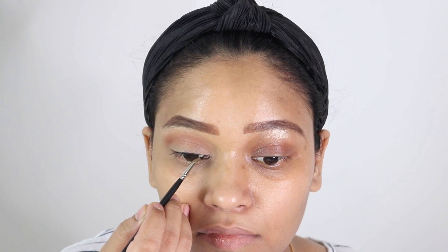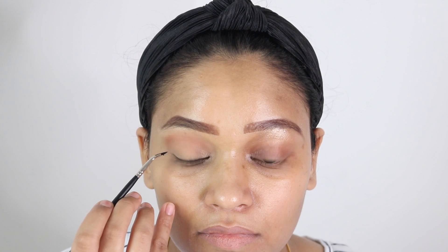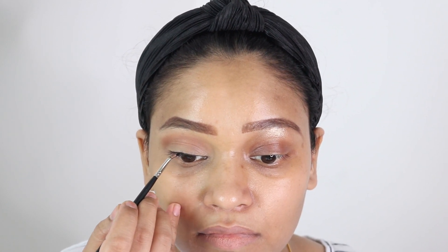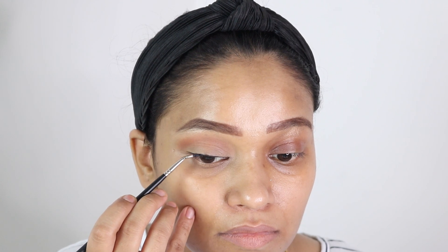Now for the eyeliner on the good side, I am creating a really thin line because we have to avoid taking up the space of the lid. I am keeping it straight and creating a really tiny wing.